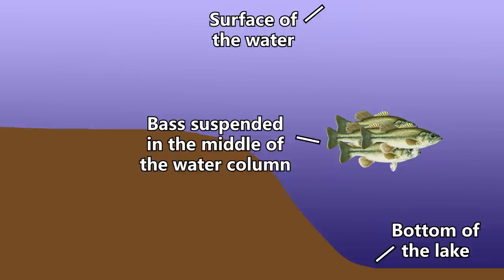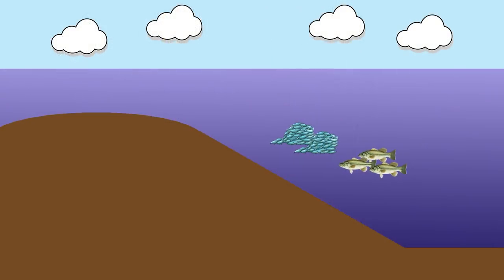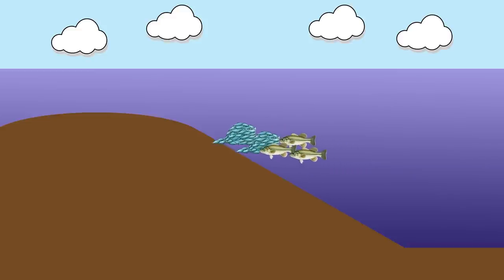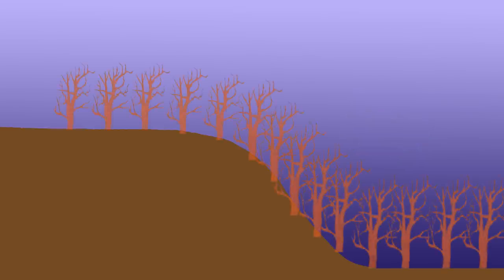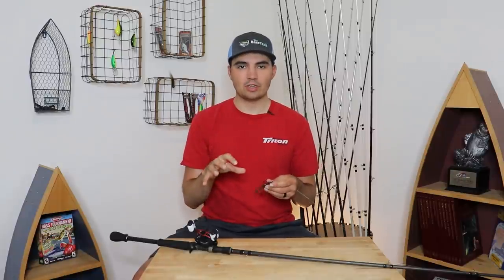First, let's explain what a suspended bass is. Basically, it's a fish that's not related to the bottom or the surface of the water — they're in that in-between zone. A lot of times bass will suspend randomly out in the middle following big schools of bait fish. Other times they'll suspend over the top of structure like a ledge, a hump, or a point. Other times they'll suspend by cover like a brush pile, a rock pile, or standing timber. In all these cases, these fish are basically just roaming around chasing bait fish, but some of these fish are more easy to catch than others.